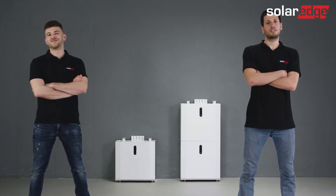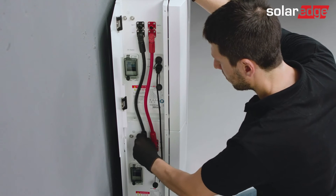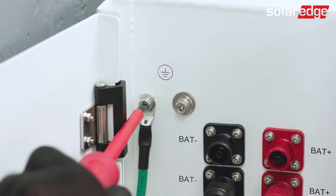Join us for the next video in this series where we will guide you through the SolarEdge Home 48-volt battery wiring process.